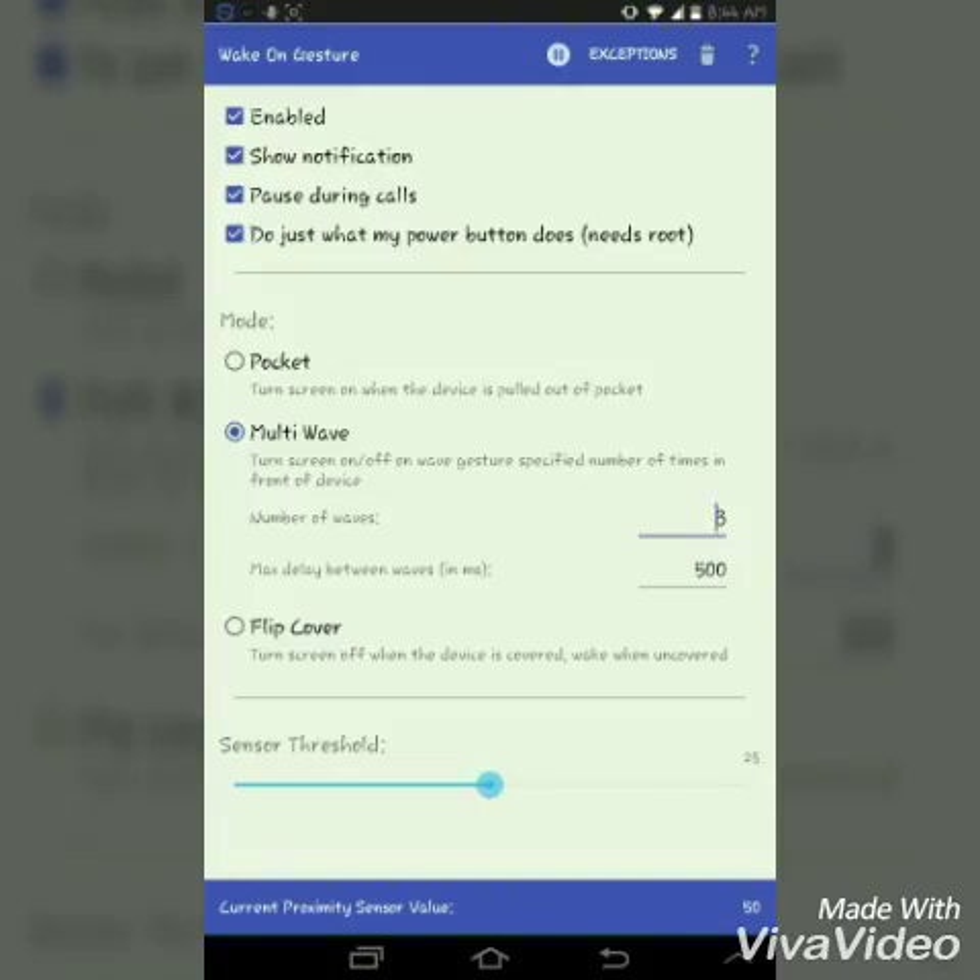The main part is it has three modes: pocket mode, multi wave, and flip forward. In pocket mode, when you take out your phone from the pocket, it automatically turns on your device.